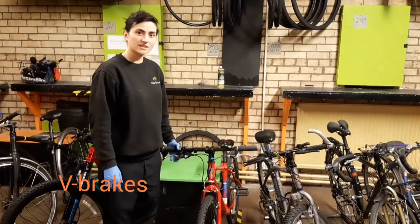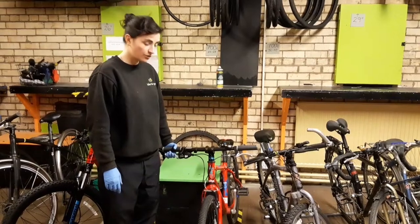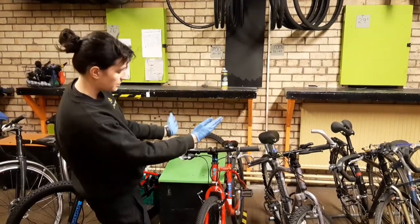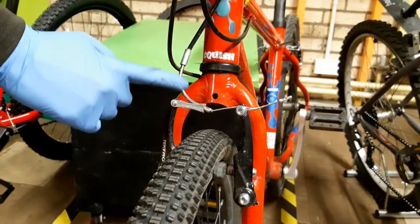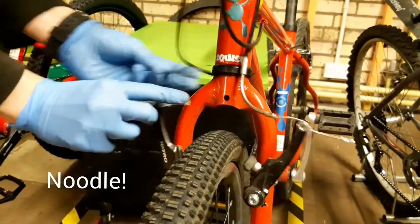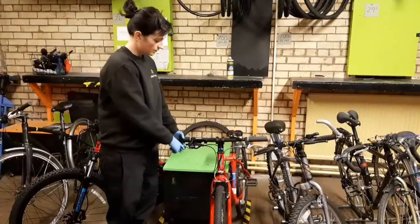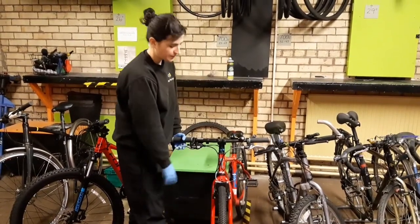This one has V brakes. They're the most common type of brakes. I don't know why they're called V brakes, because they don't look like a V — maybe if you really pop them out, they look a bit like a V. The easiest way to identify them is this silver piping called a noodle, which makes it really easy to open and close the brakes in order to take the wheel in and out. They've got a cable in the lever that runs all the way down and pulls the pads together on the rim.